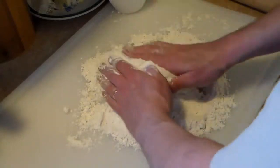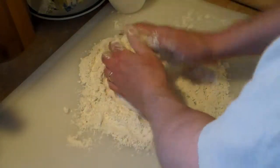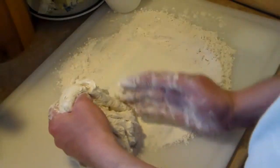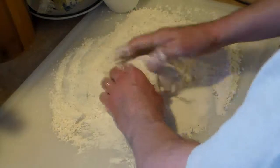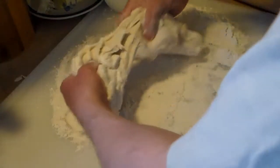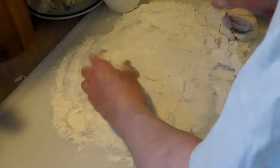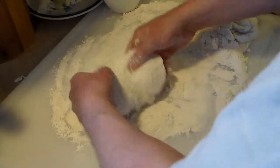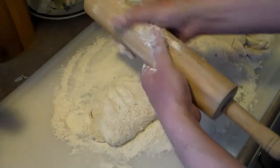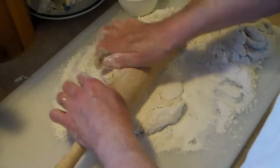I'm going to work some flour into this so it isn't so sticky and easier to work with. I'll put the excess flour off to the side and break a little piece off. Now what you want to do is roll this out to about a quarter of an inch thick.